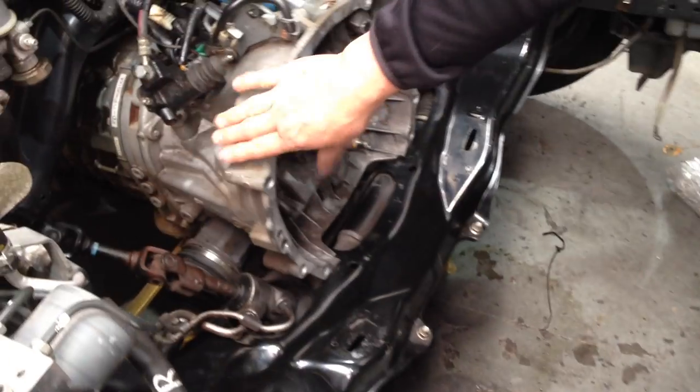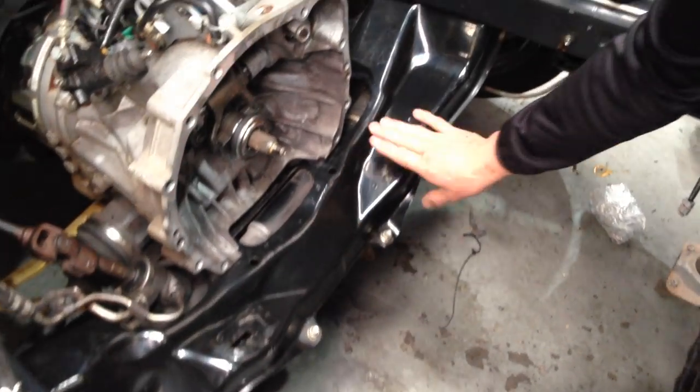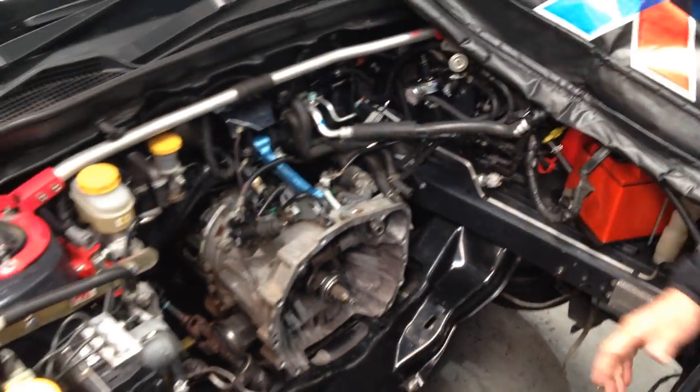This is the six-speed transmission that bolts up to the back of the engine. You've got the engine cross-member here, where the engine mounts sit on the bottom. The radiator goes in here, and of course all the rest of the stuff fits in place, so you can see just exactly how it all goes back together. Let's now have a look at the engine itself.